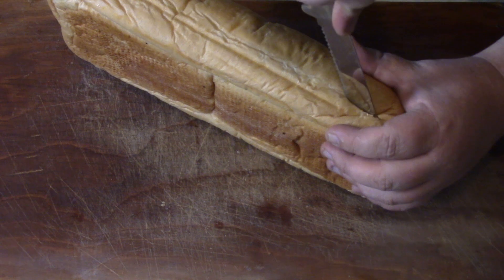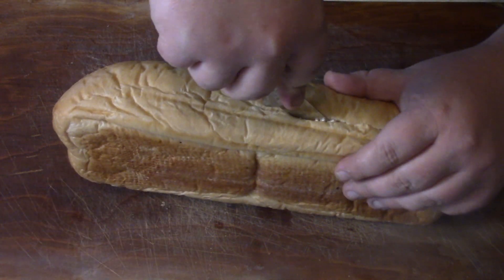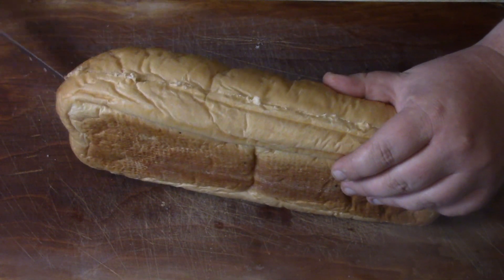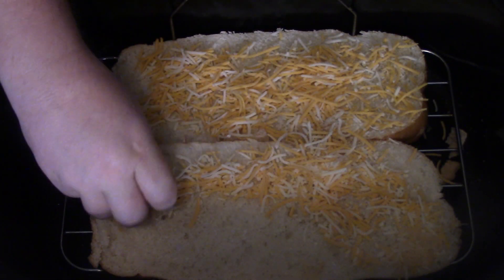First thing we gotta do: get that French bread. I'm talking about that French bread — slice it right down the middle, evenly, if you can. Once you get your bread cut evenly, time to get a little cheese.